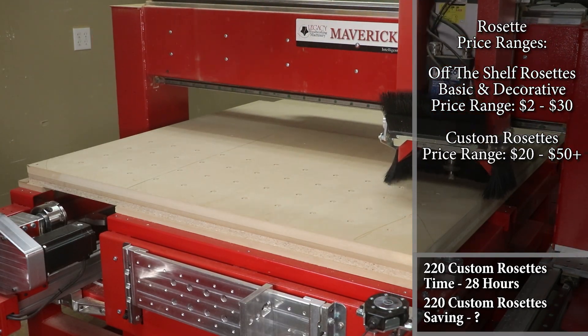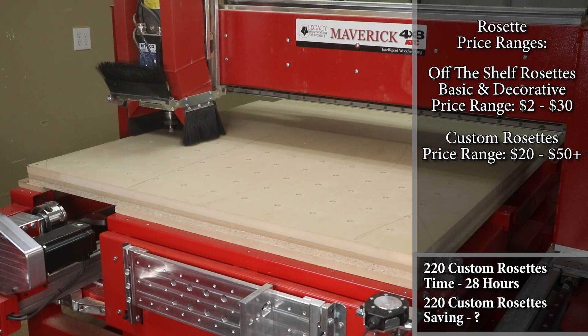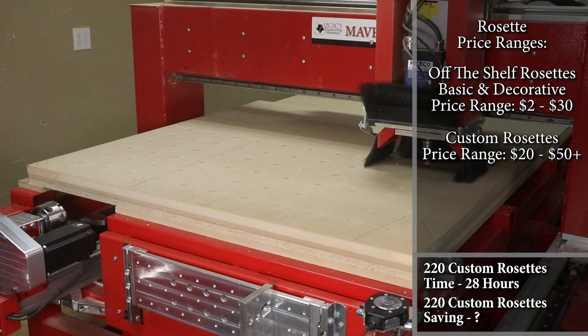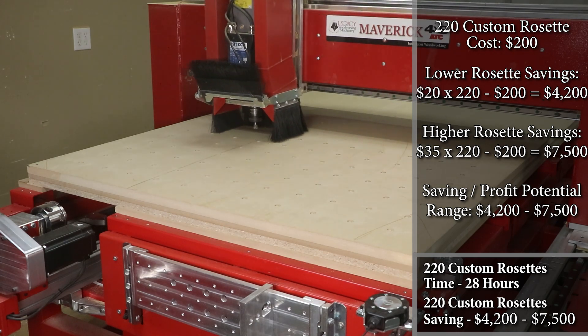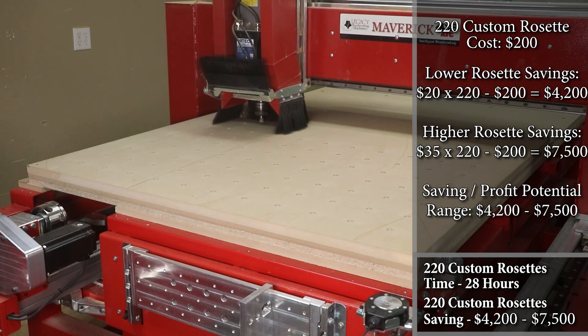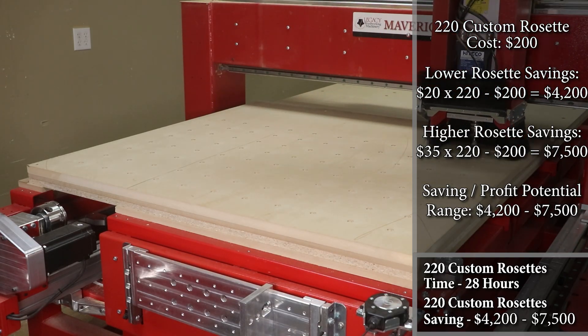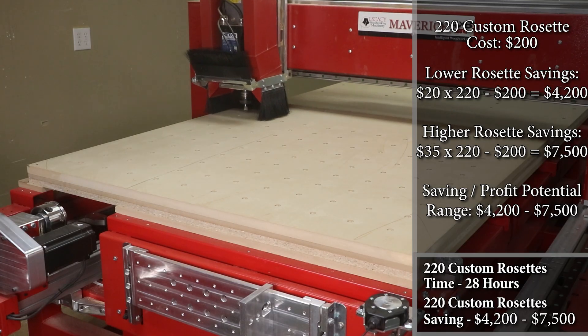These custom rosettes needed to be three and a half inches and about one inch thick, and they were going to receive a painted finish. So the material didn't have to be hardwood but could be any stable material. Even at the lower end of twenty dollars a rosette, that's $4,400. At thirty-five dollars for hardwood rosettes, that comes out to $7,700.